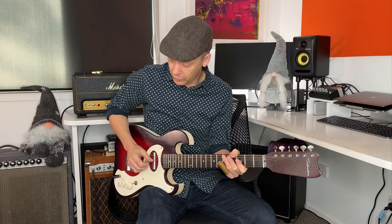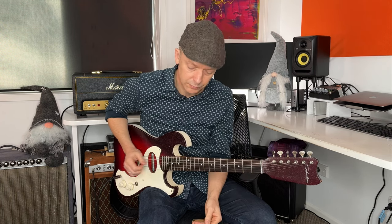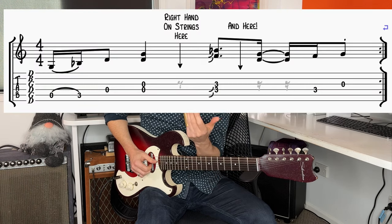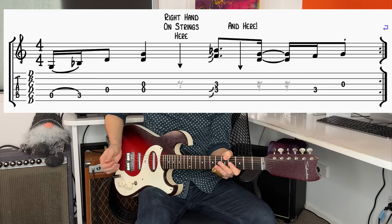After that third fret slide as well — two places where he just lets his hand rest on the strings. It mutes the strings and gives it a little bit more of a groove.